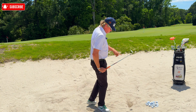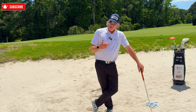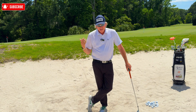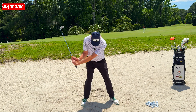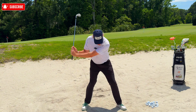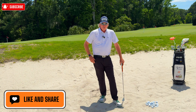To summarize: you need an open clubface — rule number one. When you set up, carry enough speed. Understand the difference between steep and shallow and what needs to be each. The sand wedge is specifically designed to hit the ball up and land it softly. Right shoulder up — don't hang behind the ball. Draw a line in the sand and work on hitting one inch behind it; four inches back makes it really difficult. Watch your shadow to keep your head quiet. Share this if it helped — we'll talk next time.